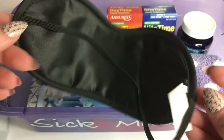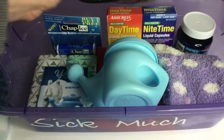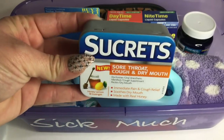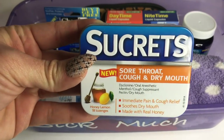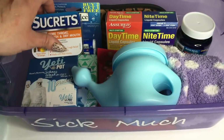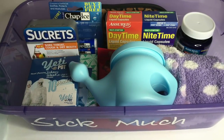Again, everything is from the Dollar Tree. Another thing you can add is this really cute sleep mask — they have a bunch of cute sleep masks. When you're sick, you just want to get some good rest. Here are some more awesome cough drops; these work really well when you have a sore throat.